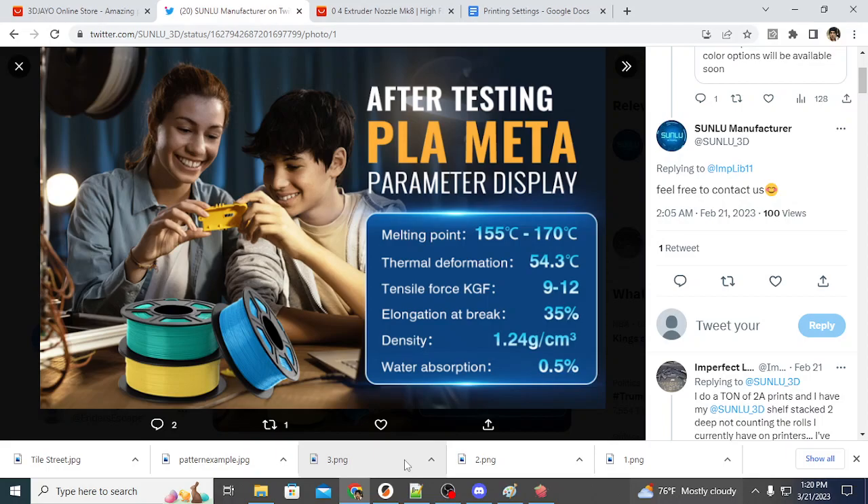If it's lower to melt, it can be extruded faster. So users with Bamboos, Vorons, Rat Rigs, or highly tuned machines — or users with high flow nozzles like a Volcano hot end — PLA Meta is really going to allow better extrusion and higher throughput of your filament through that hot end, just based on the fact that it is easier to melt.